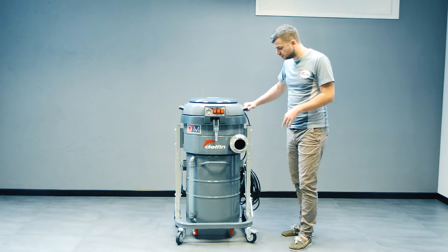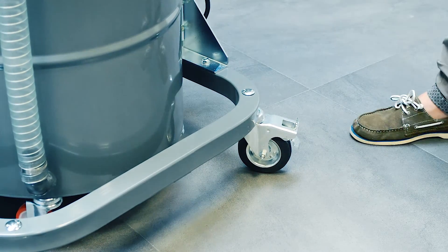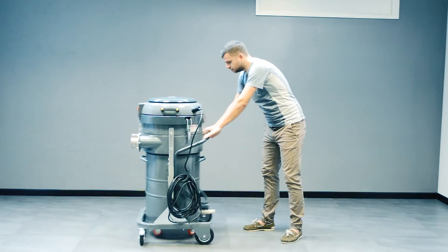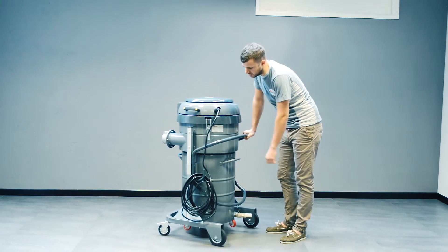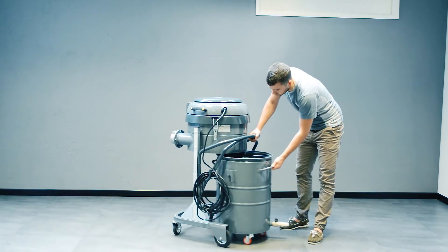In the back it has got two pivoting wheels and two fixed wheels, and it also has a stopping device. In the back we've got 10 meters of cable and a very easy system to empty the container.